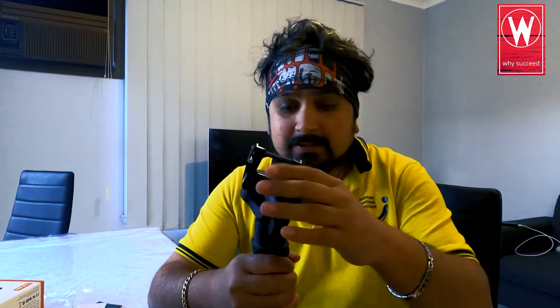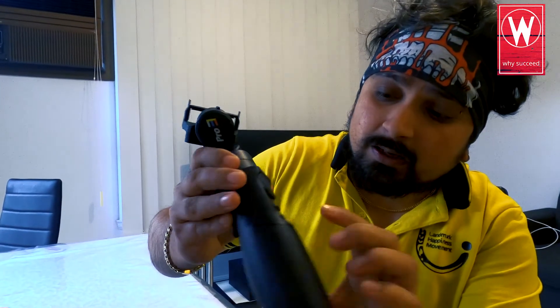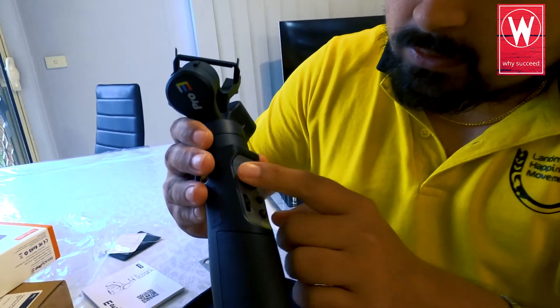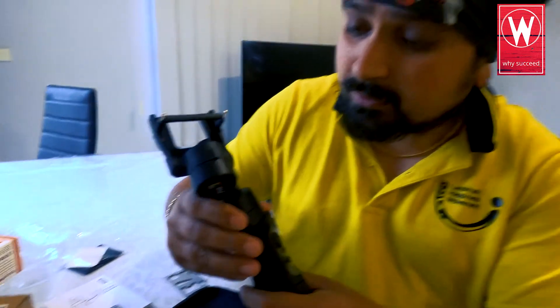Hurry up and buy it, you won't regret it. It already looks so cool and there are a lot of features — there's a mode button, a power button, and more things going on here. I'm going to read the manual and explore what I can do with it. Thank you for watching guys — click the link below. Fantastic — see you again, bye bye!